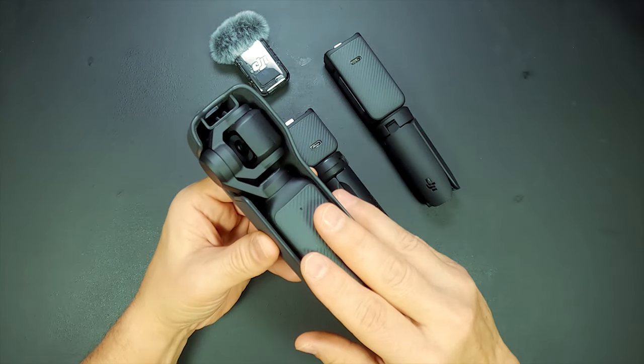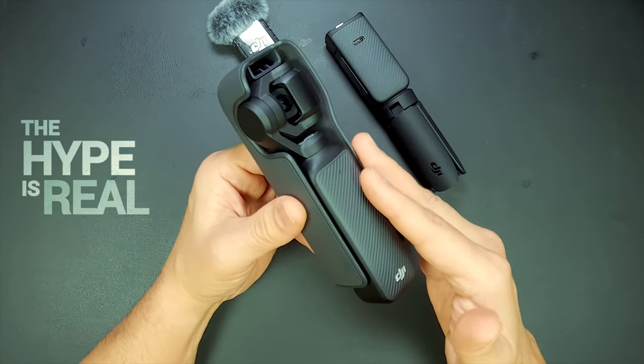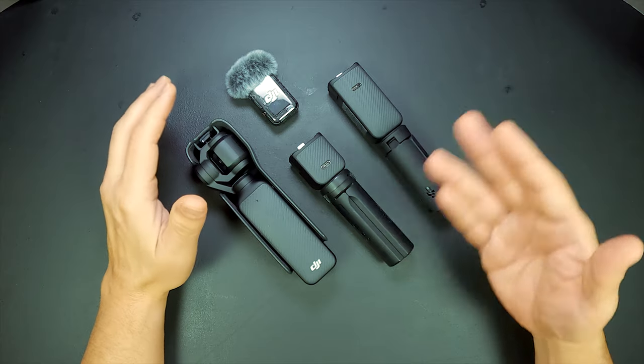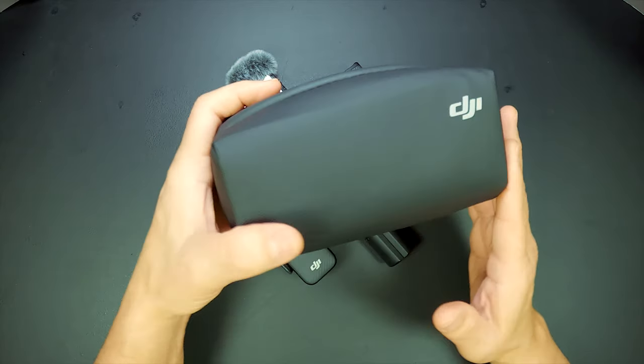I've been impressed with the productivity I've gotten so far from the DJI Osmo Pocket 3, and there is no doubt about the excitement surrounding the hype. And that leads me to this video today. Lugging this around, I need a versatile bag to carry the Pocket 3 with the Creator Combo, because this pouch that came included won't do and falls short in comparison.